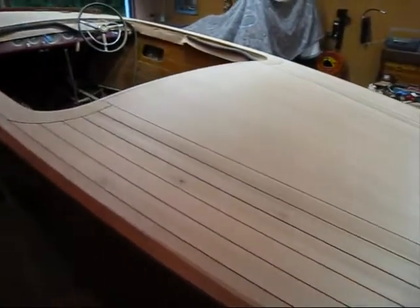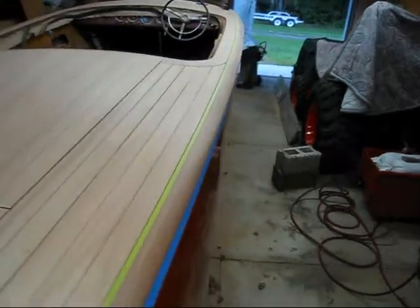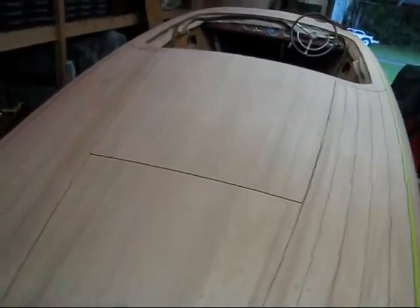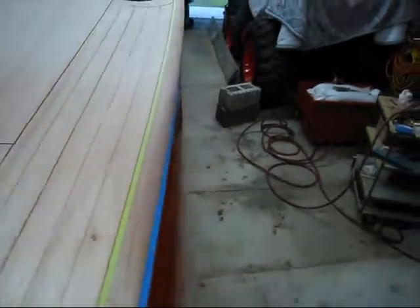I have the deck all fared and finished sanded now. I got all the cross grain scratches out with 40 grit, then 60 and then 80. This hatch came out real nice, it's even all the way around, nice and smooth, it's fair. I just have some famo wood here and there and some little imperfections, so I'll probably end up hitting it one more time with 80 before I go ahead and bleach it and stain it.